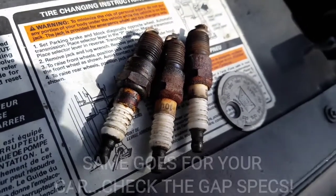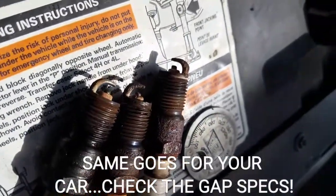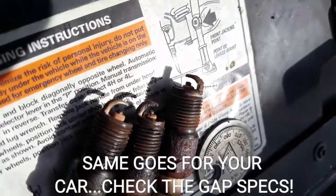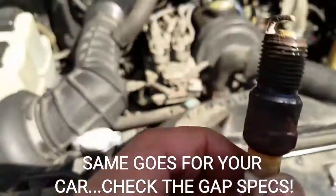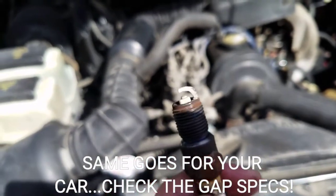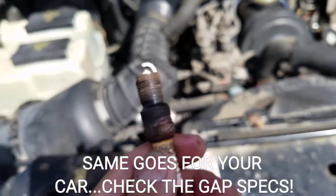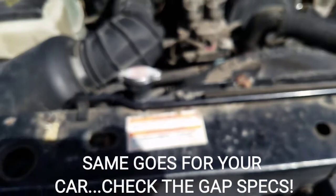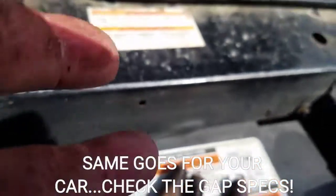I've finished putting in all the spark plugs — it was quite a task. There are areas in that engine bay that just weren't meant for hands to go in. I wanted to show you these plugs I pulled out. In terms of being clean, it's actually okay — not a lot of oil, which means the engine's running pretty well. There's always a little bit of oil residue on the outside due to valve cover leaks.